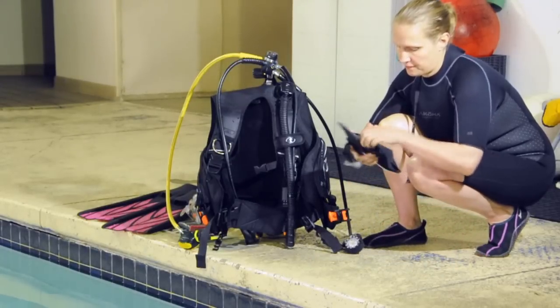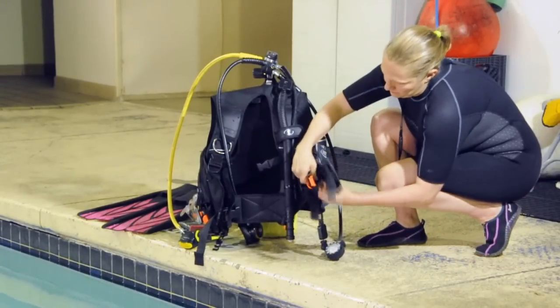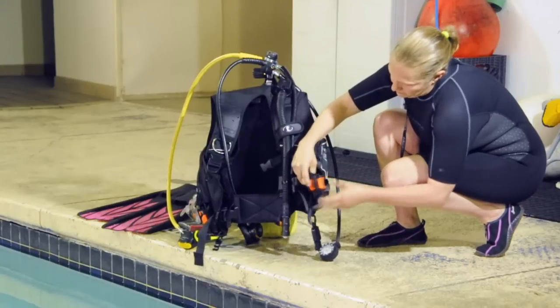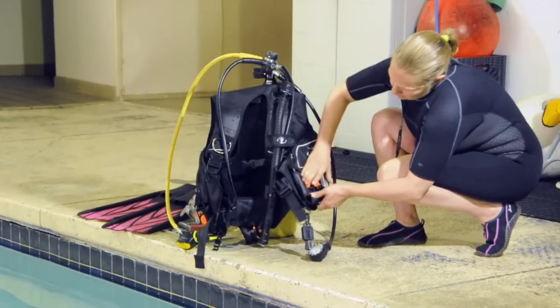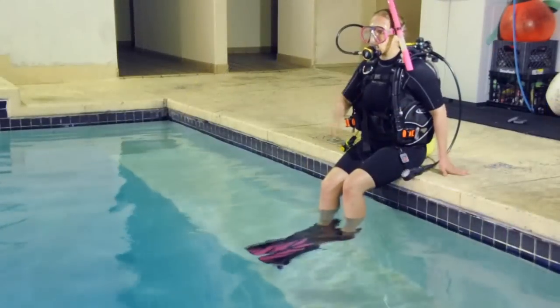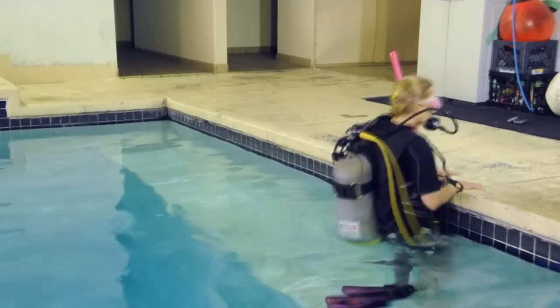If you've previously logged the amount of weight worn and the exposure protection used on a dive in similar conditions, you'll already know how much weight to wear on this dive. If not, you'll need to gear up, enter the water, and perform a pre-dive weighting check.